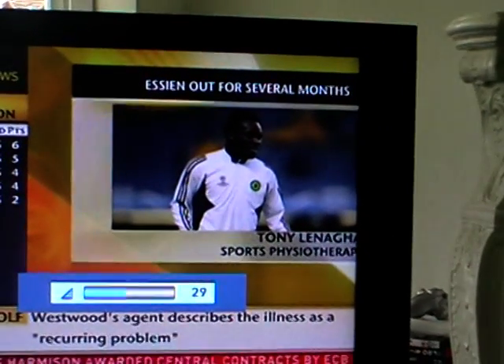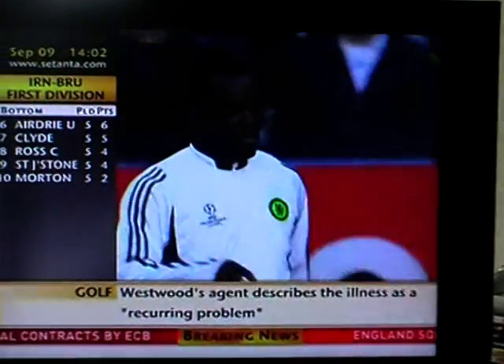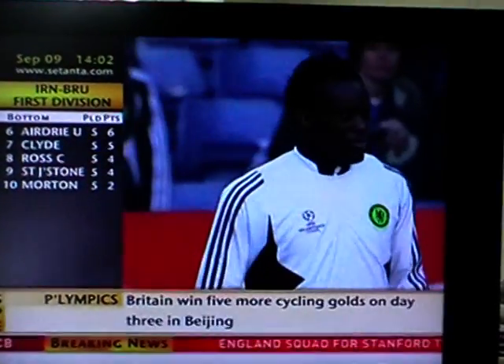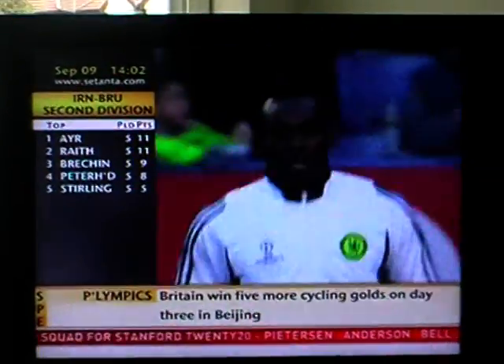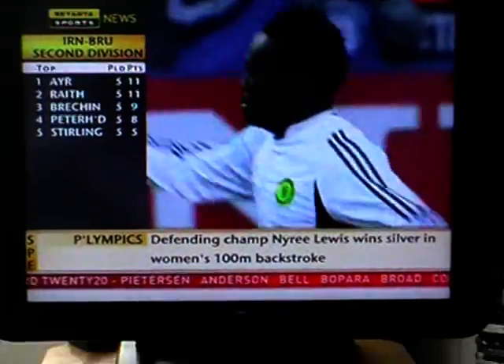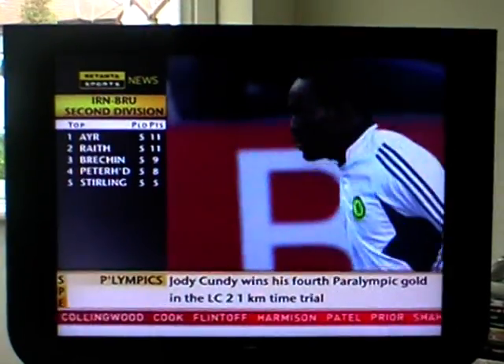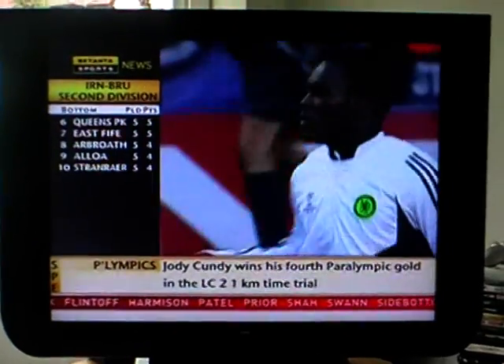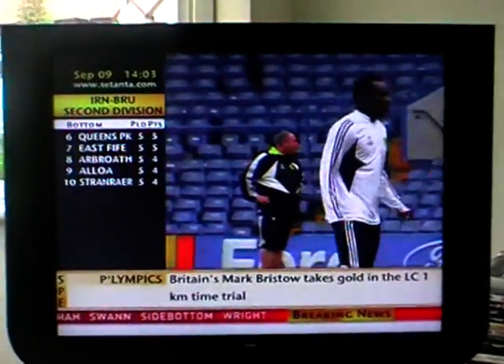One of the main things is the rehabilitation afterwards, and he'll get the best rehabilitation being at Chelsea. They've already started that prior to the surgery — just managing the swelling and making sure his quadriceps are in good condition. Afterwards it should be a progressive thing, and I would say he should be fit to play between four and six months.